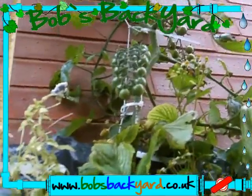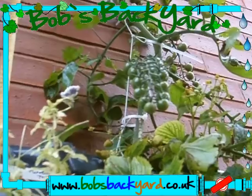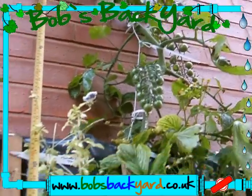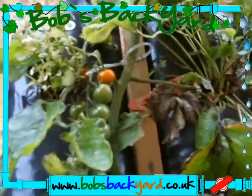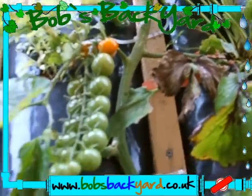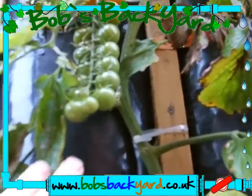As you can see, it's having no problems producing fruit. I've grown these along the ground in the past - not this variety, but other varieties of cherry tomato, well any vine tomato.